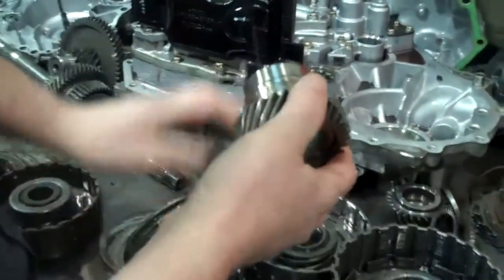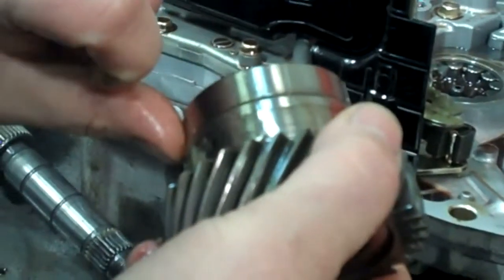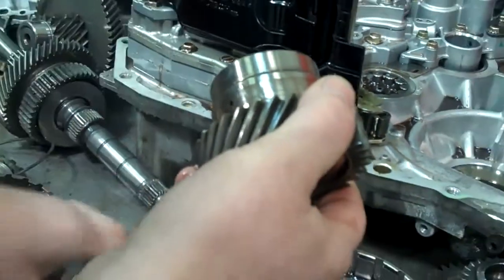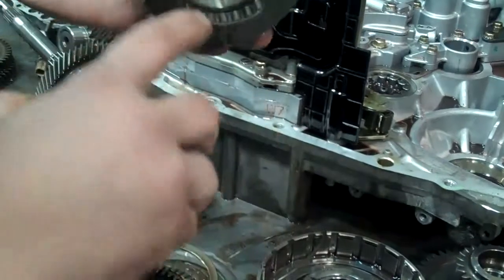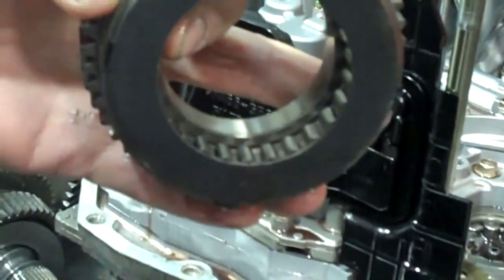Here's a sprag — it's like a one-way clutch. It's got a big groove right here in the gear itself, and that's going to have to be replaced. And here's the sprag element that it rides on, and that's also worn and going to have to be replaced.